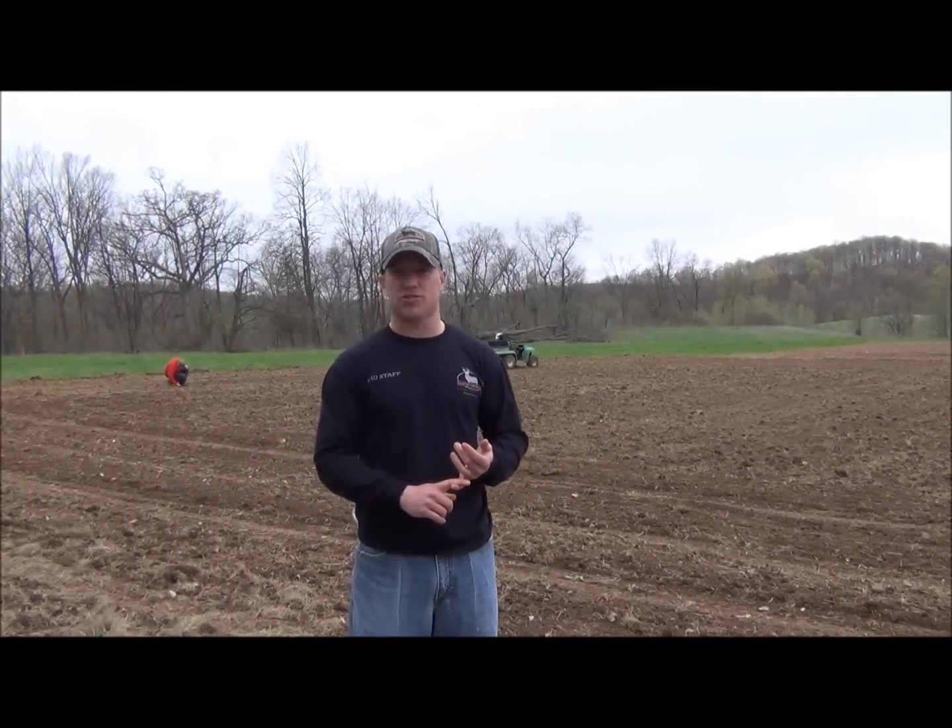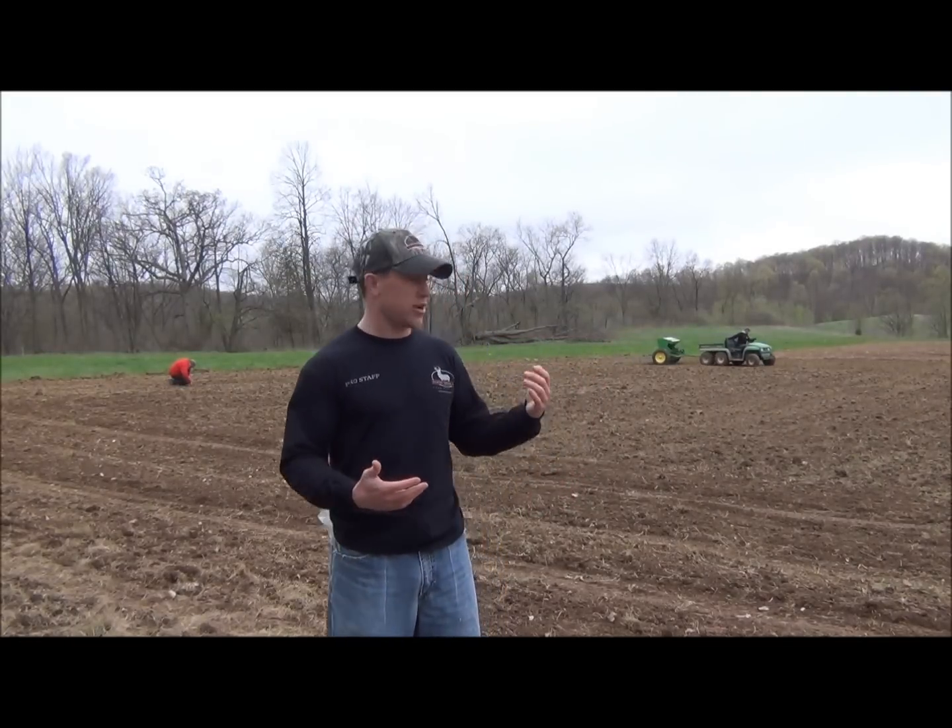You can either broadcast your seed, which is the most common way to do it, or you can also drill your seed, and that's actually what we're doing today. We're using a grain drill, as you can see in the background, which plants the food plot in rows, essentially, as opposed to a broadcast, which covers the entire area of your food plot.